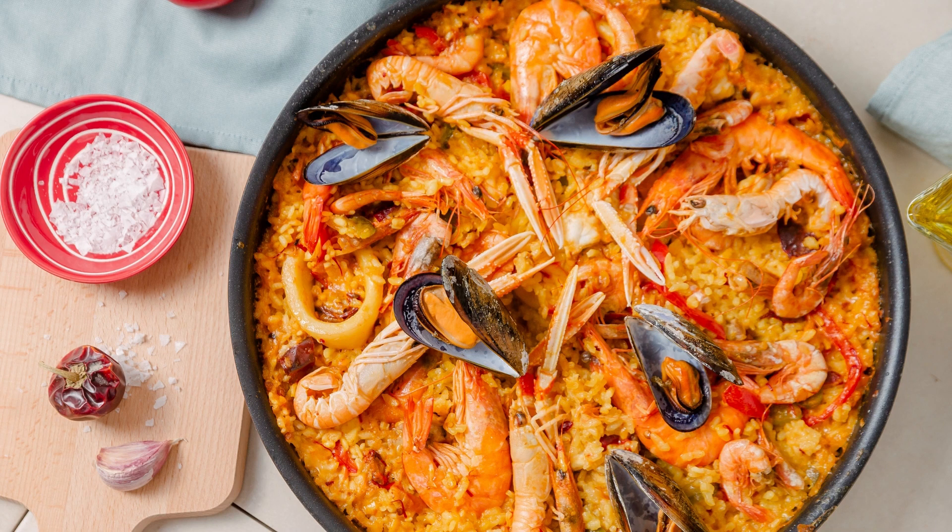Easy One Pan Honey Garlic Chicken Recipe — a sweet and savory delight. If you're looking for a quick and flavorful dinner option that requires minimal effort and delivers maximum taste, then this Easy One Pan Honey Garlic Chicken Recipe is just what you need. With a delightful balance of sweet and savory flavors, this dish is sure to become a family favorite.